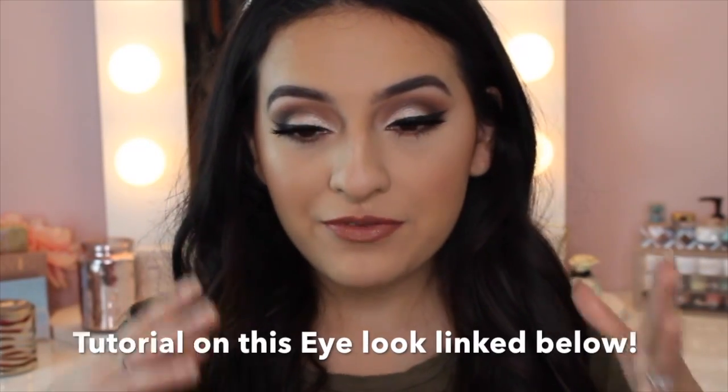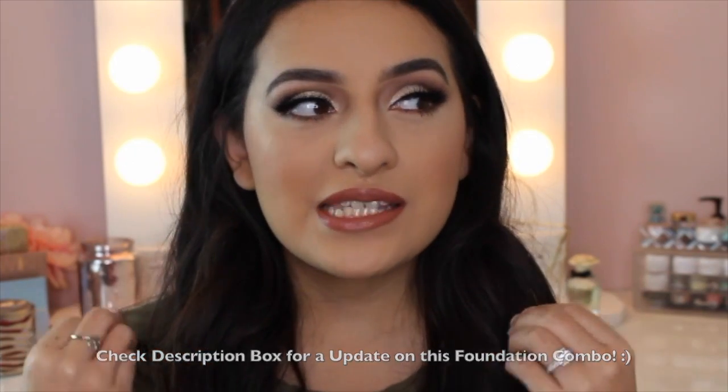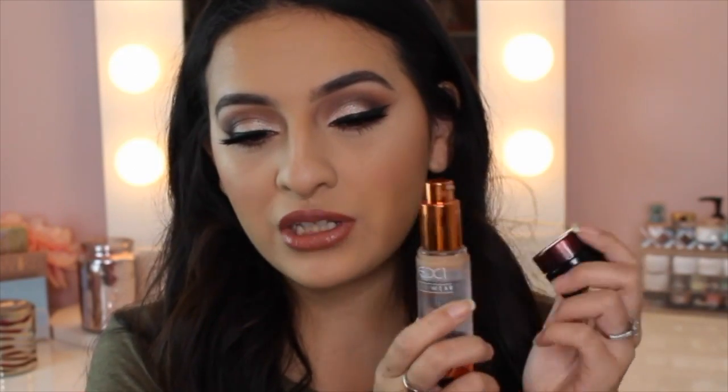Alrighty guys, so I finished up the rest of my face makeup. I didn't do anything else for this full coverage foundation routine — all I did was finish up my blush, bronzer, highlight, stuff like that. This is pretty much what I do to really lock in my makeup and keep it full coverage. I'm really happy this combo worked out, and I definitely will be continuing to use it. Thank you so much for trying out this full coverage foundation routine with me — I hope you enjoyed it and found it helpful. Please give this video a thumbs up, subscribe so you don't miss future videos, and I'll see you all in my next one. Bye!